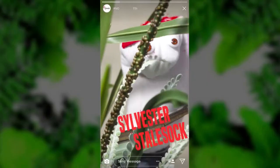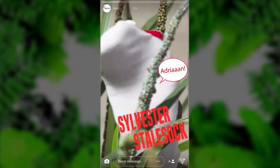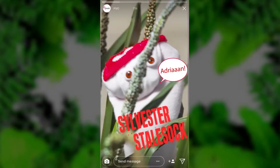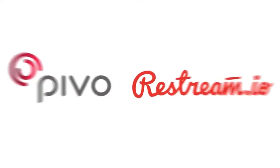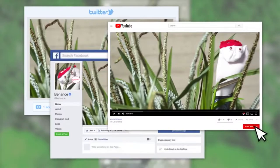You can also follow objects like your moonwalking shoes or your sock puppet Sylvester Stalsock. Pivo partnered with Restream, so whatever you shoot, with Pivo you can go live on over 30 platforms at once — so all your followers can enjoy your sock.